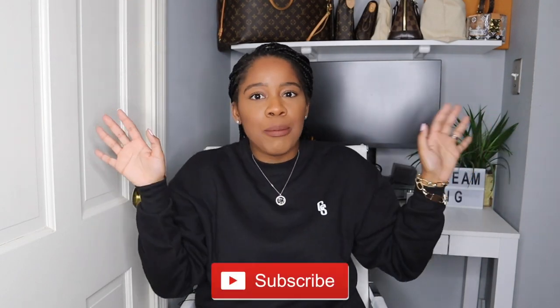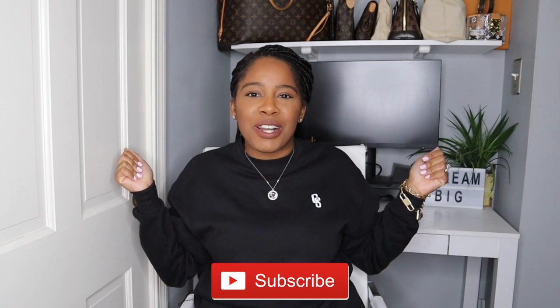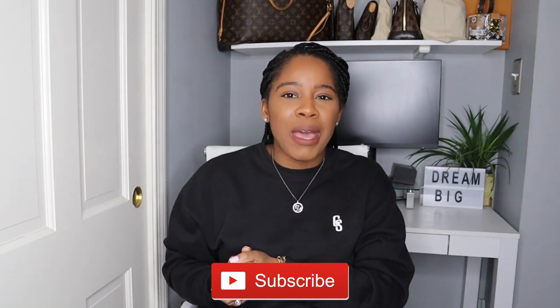Hello everyone and welcome to my channel. I have another handbag unboxing for you all. I love handbags — when I see a handbag I get so excited. It can be a ten or five dollar handbag all the way up to a five or six thousand dollar handbag. I know that's crazy but I'm just a handbag lover, so let me share this handbag with you all. We're jumping right into this unboxing.